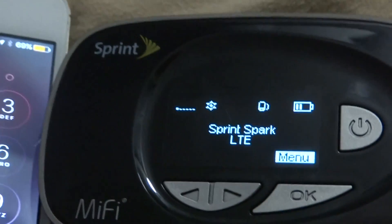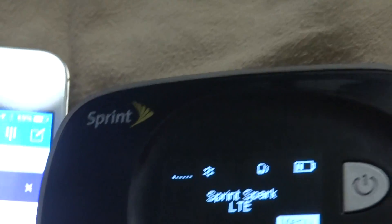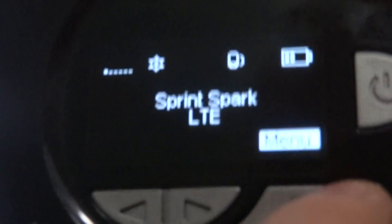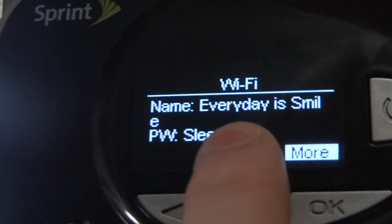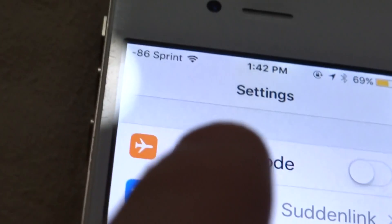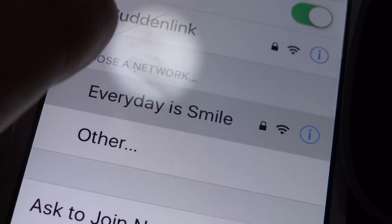Most likely this device is on the Sprint 3G or 4G network. I'm going to connect my phone to this device. Here's the Wi-Fi name and here's the password. We'll go to Wi-Fi settings — you can see other networks listed there as well.